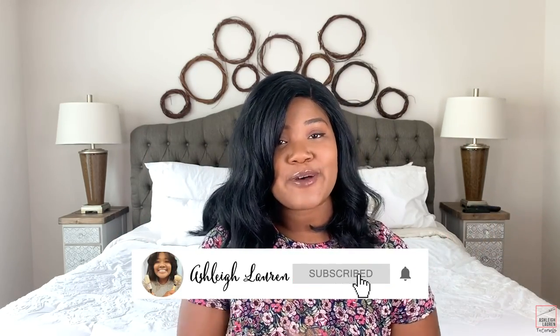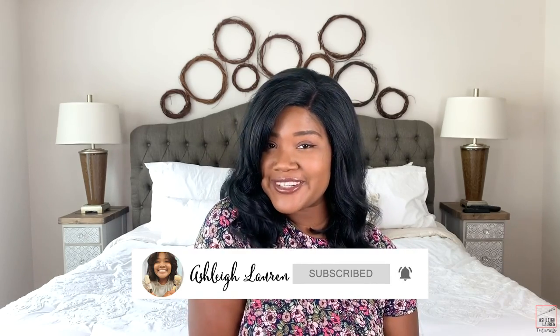Hey, hey, and welcome back to my channel! It's Ashley here, and if you are new, hey girl hey! Make sure you click on that subscribe button and the notification bell so you always get up to date with my latest tutorials.